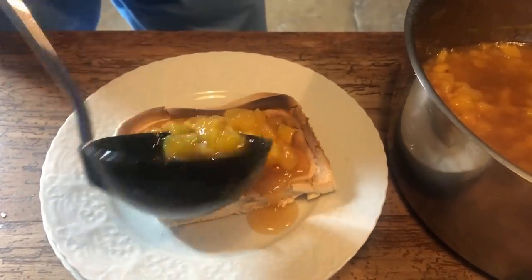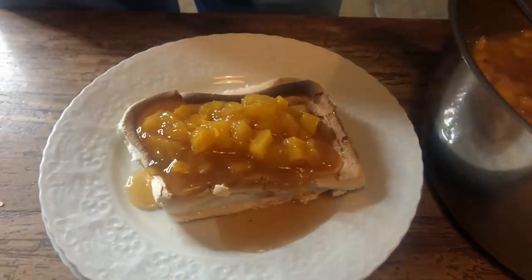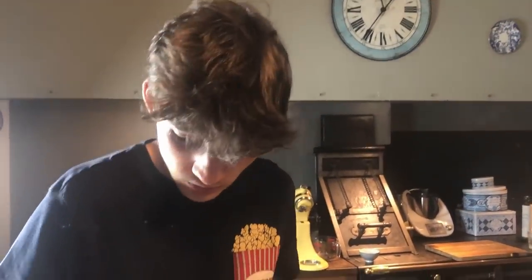Wow, it's perfect! It's crunchy — and at the same time it's a bit soft. The mango syrup is amazing. And if you want, you can add some crème chantilly, just here. And that's all.